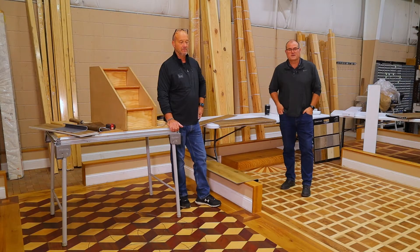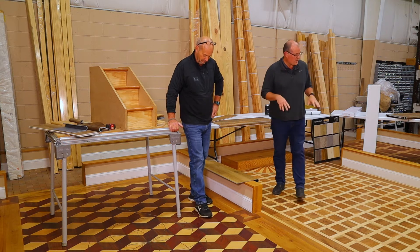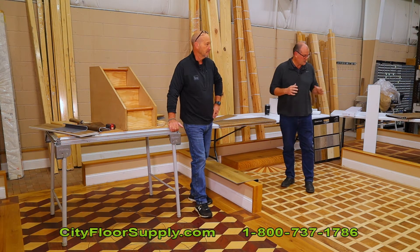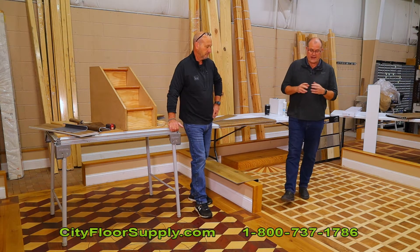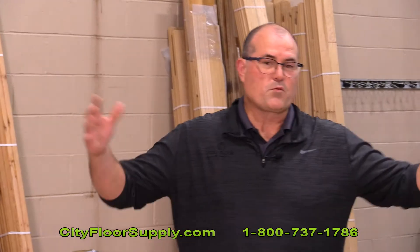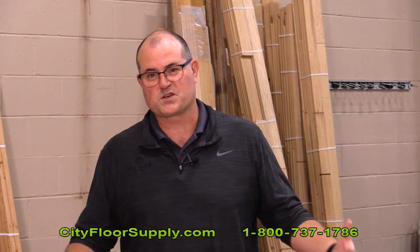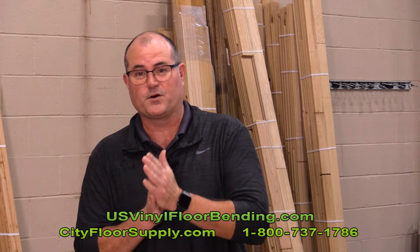Hi, Joe Gravin with City Floor Supply, and welcome to another edition of our helpful tips and hints on solving problems. We're standing on our demonstration panel — if you get a chance to look at it when you come here, this panel was built by advanced students at the NWFA school. As you can see, everywhere around you is wood flooring, but today's event is going to be about vinyl — specifically luxury vinyl planks.